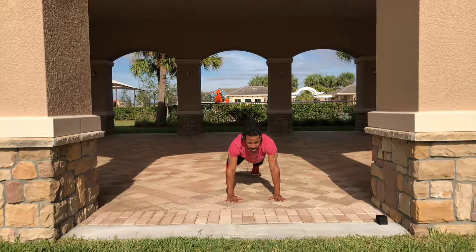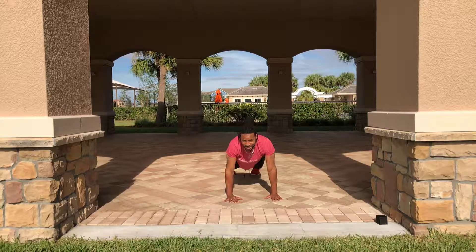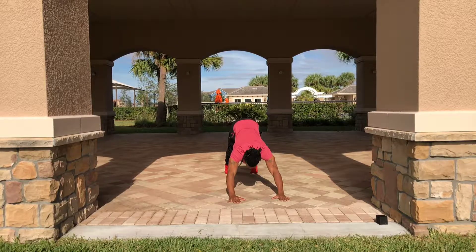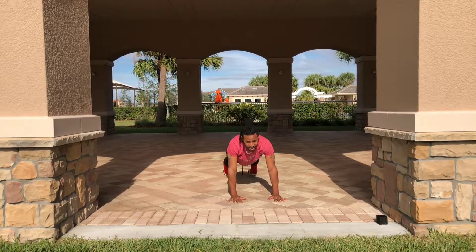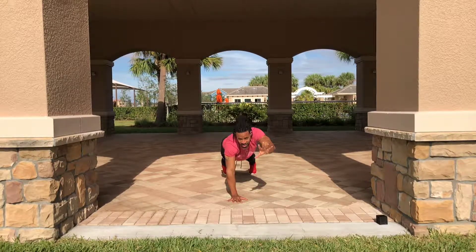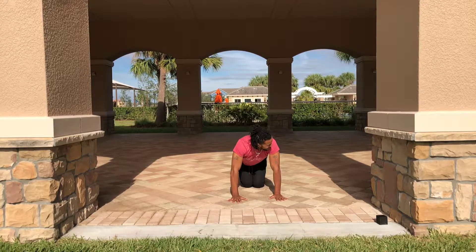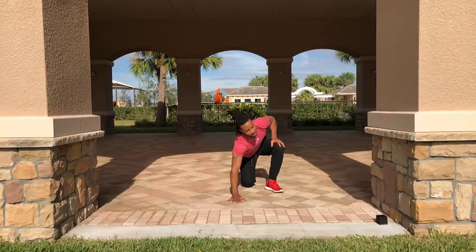Reach like you're trying to grab something — those arms are burning! They say pain is weakness leaving the body; I hope they're right because I'm feeling it. Just kidding — if you feel an unnatural amount of pain, make sure you stop. But you're going to feel what we'll call a burn — we won't call it pain because people don't like that word.